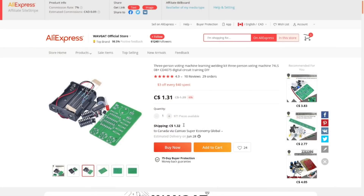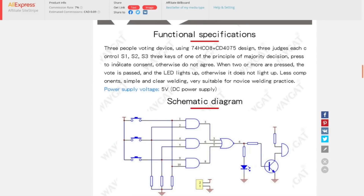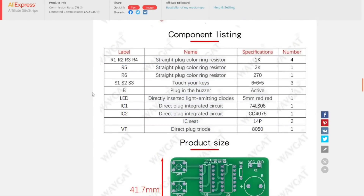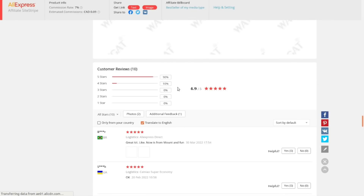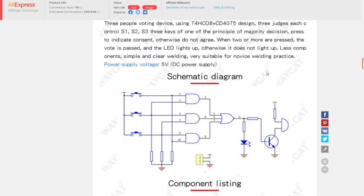This one was also dirt cheap — $1.31 for the kit and $0.32 for shipping. It's not a game show circuit; basically when a majority of the three people vote — i.e., push their buttons — that causes the LED to light up. A fairly straightforward little kit but should be fun to put together.